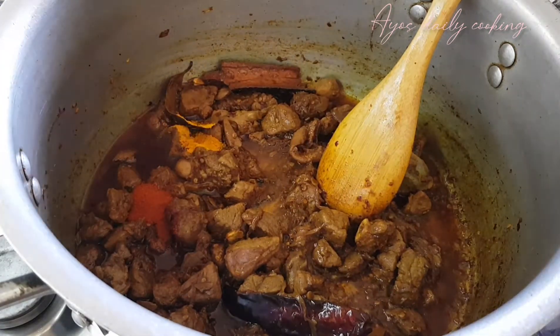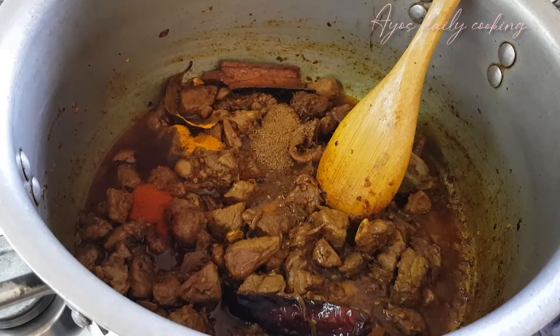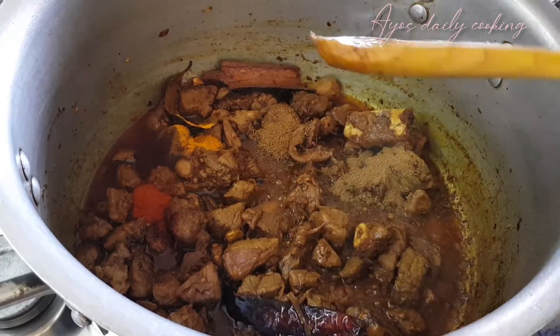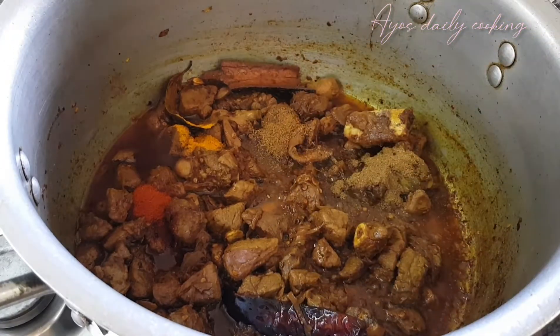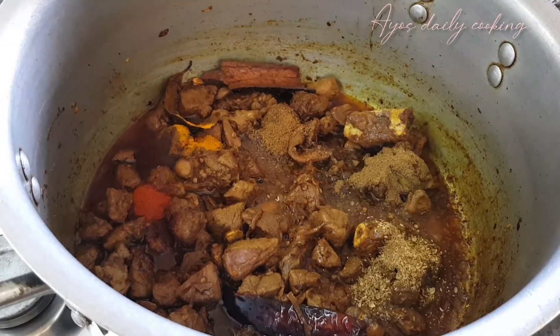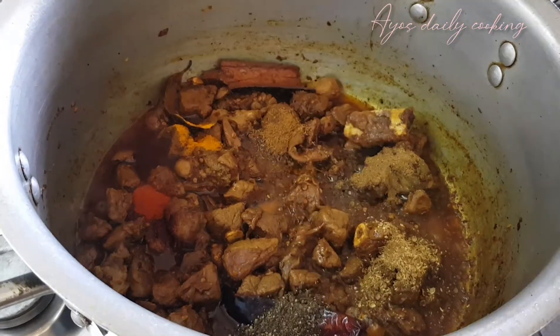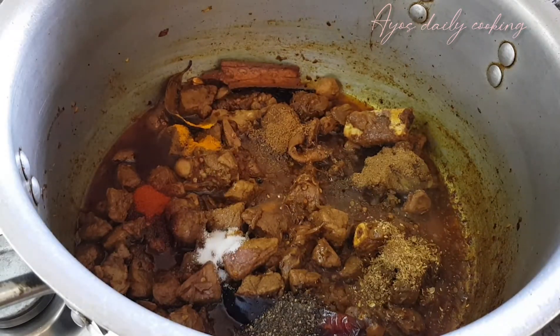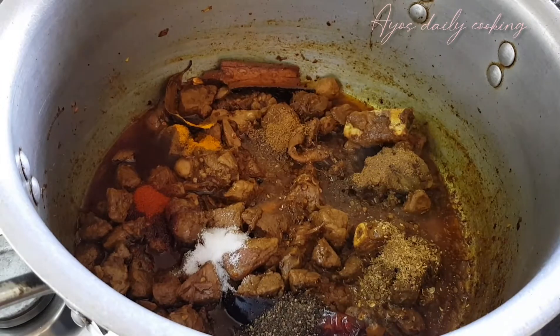Here I came with my normal spices that I usually use, which is red chili, turmeric, garam masala. I also put cumin twice — I put cumin seeds and I like to put cumin powder as well. And coriander powder, black pepper, and salt — two teaspoons of each.